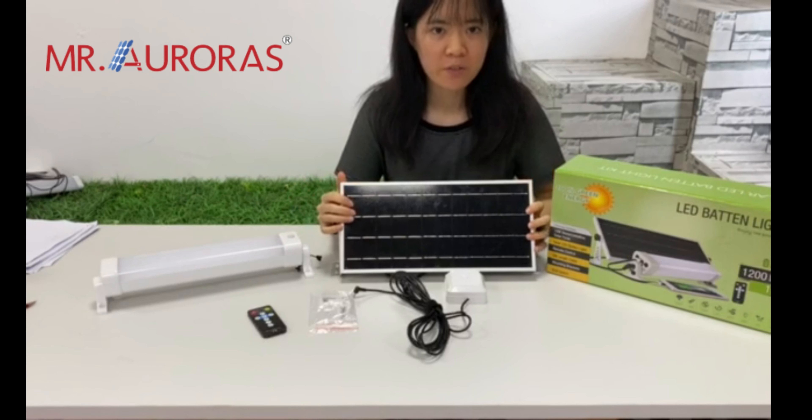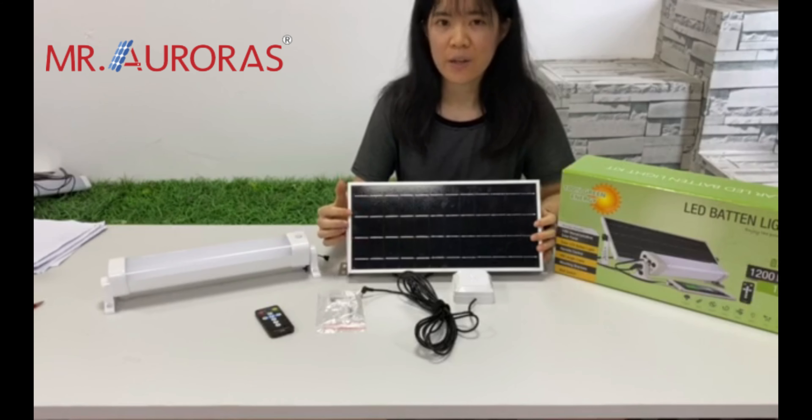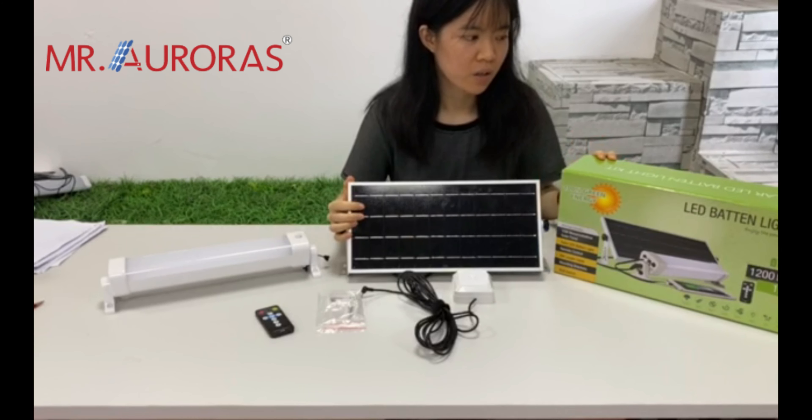This model is very perfect for applications like caravan, carport, warehouse, sideways, pens, shelves, etc. For this kind of product, we usually provide a color box.